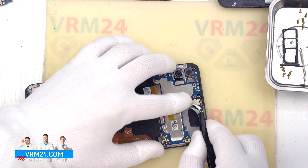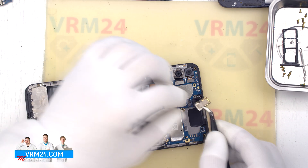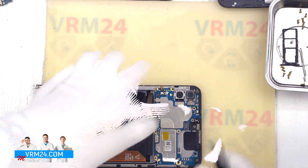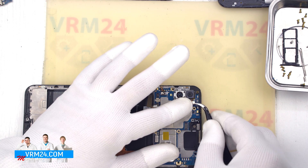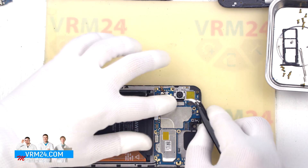After that we detach the front camera by gently hooking the edge, lifting it out and putting it aside. Then we disconnect the two rear cameras — holding them slightly so they don't fly out and we don't damage anything — detach them and put them aside.